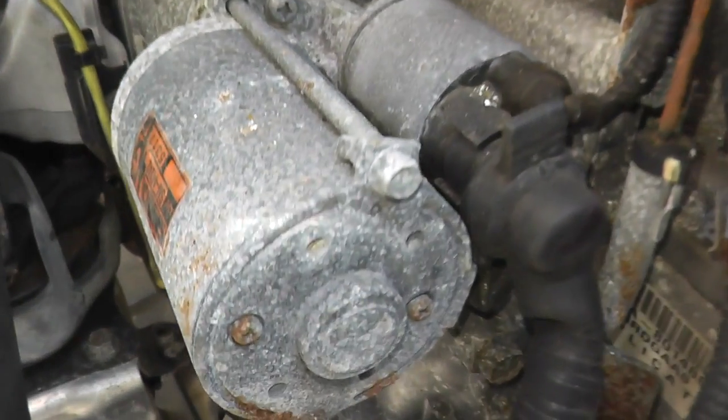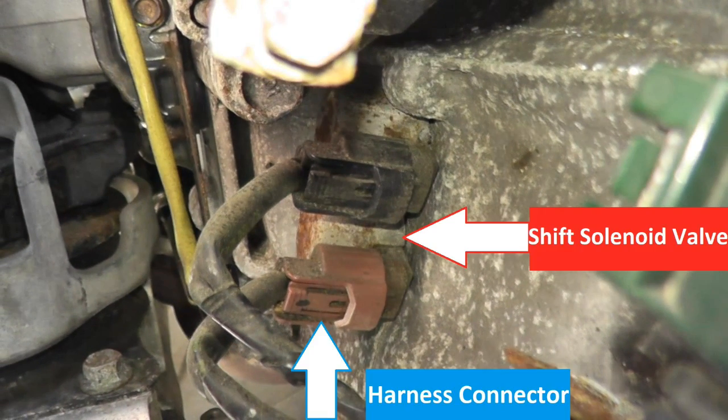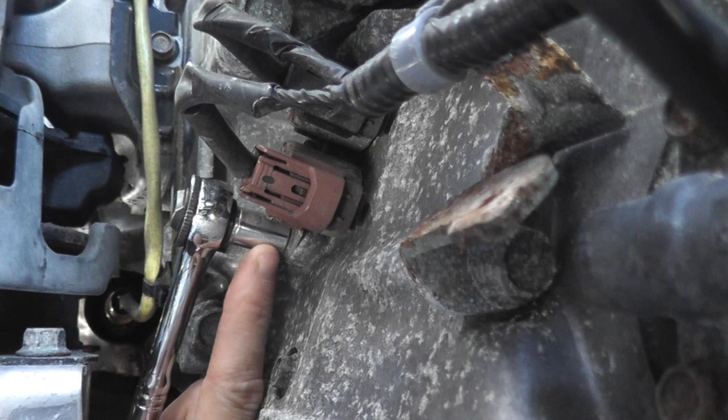This vehicle actually has three of these valves. This happens to be valve C that we're doing, but nonetheless, all of the tests you see here today you'll be able to do on any of these valves.